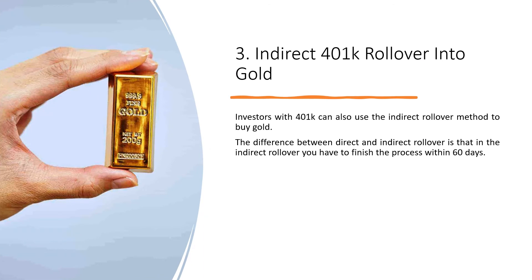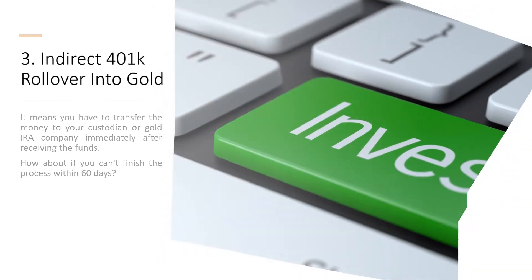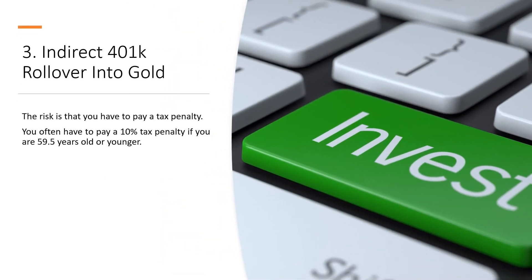Step 3: Indirect 401k Rollover into Gold. Investors with a 401k can also use the indirect rollover method to buy gold. The difference between direct and indirect rollover is that with the indirect rollover you have to finish the process within 60 days. That means you must transfer the money to your custodian or gold IRA company immediately after receiving the funds. If you can't finish the process within 60 days, the risk is that you have to pay a tax penalty — often 10% if you are 59.5 years old or younger.